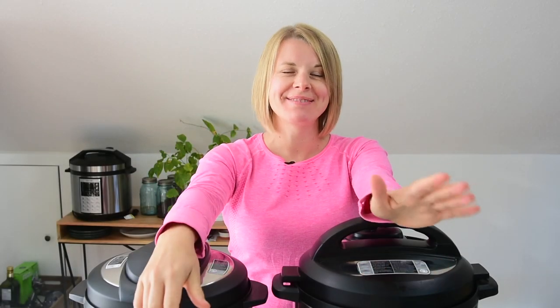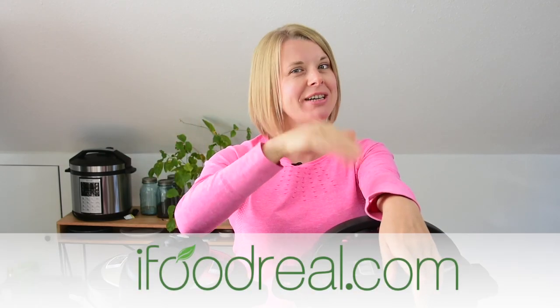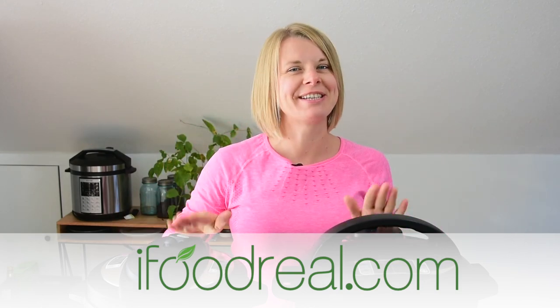Hey guys, welcome to Instant Pot Tip Wednesday. If you're new here, my name is Olena and this is my healthy Instant Pot recipes and tips channel. I love my Instant Pot, as you can tell.